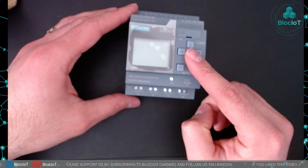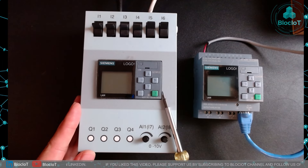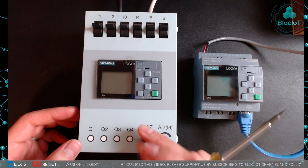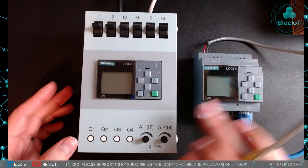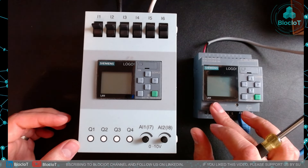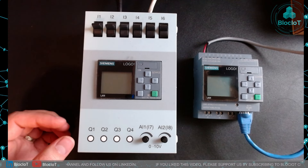That's it for the hardware and unboxing. Let's jump into the software, assign an IP address, and configure it to connect to our MQTT broker running on a Raspberry Pi. On the right side I have the new LOGO 8.4, and on the left I have an old demo unit. We are going to use the inputs and outputs of the demo unit, pass the data to our LOGO 8.4, and then publish those values to the MQTT broker. Both LOGOs are connected to the same router that my Raspberry Pi is connected to, so I'm going to power this LOGO on.